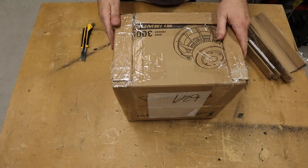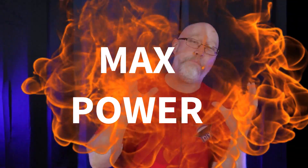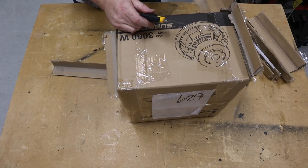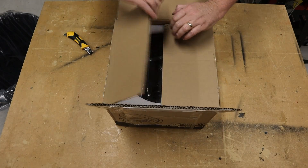Let's crack open the box. This is supposed to be a 1,000-watt RMS subwoofer. The Amazon listing claims 3,500 watts of max power, but the box has 3,000 watts stamped all over it. That is never a good sign.